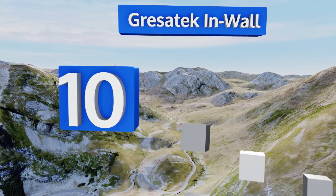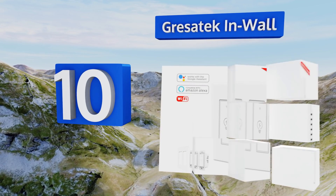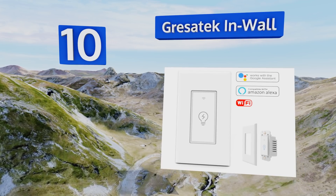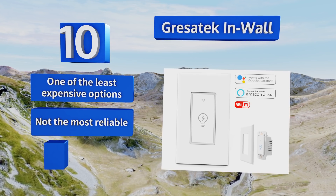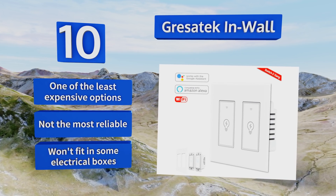Starting off our list at number 10, the Gressotech comes in one and two gang versions so you can easily time multiple lighting schemes. Its powerful smartphone app works with most operating systems and lets you adjust your schedules from anywhere you have internet access. This is one of the least expensive options, however it's not the most reliable.